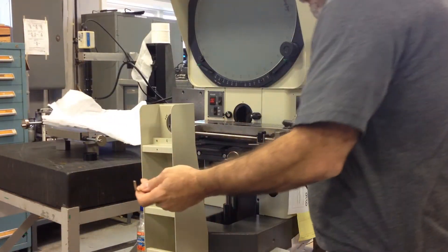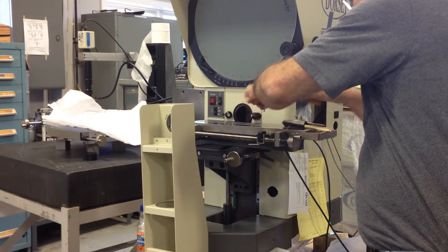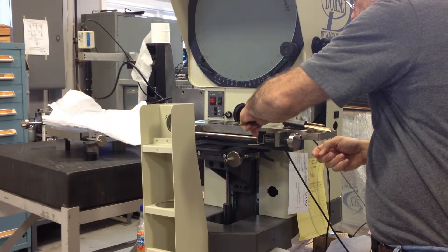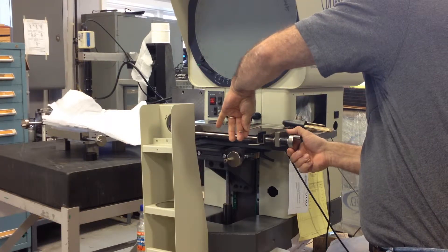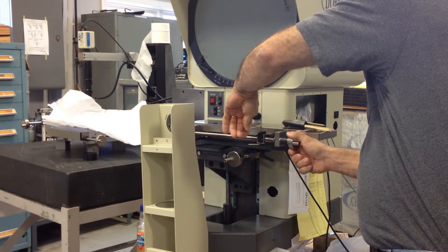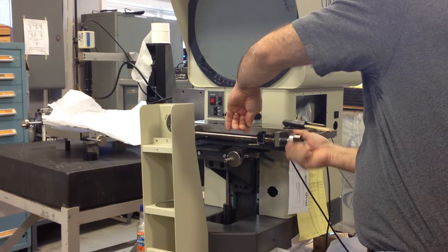Then we're going to put the Allen wrench in the top of the jaws here and pry the jaws open on the top, which is going to push the nylon against the lead screw. So we'll put a little bit of pressure there by pushing down on the Allen wrench, then twist this back and forth, and then lift up on the Allen wrench to pry it the other way, twist it back and forth.